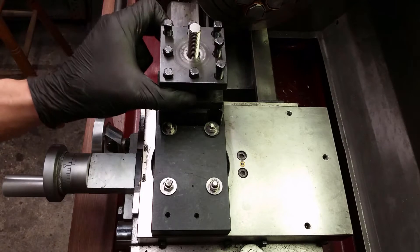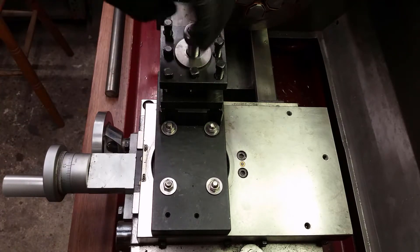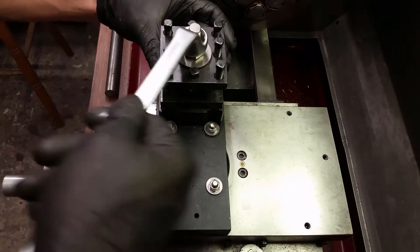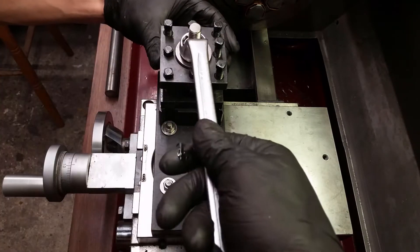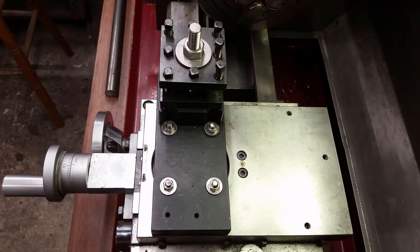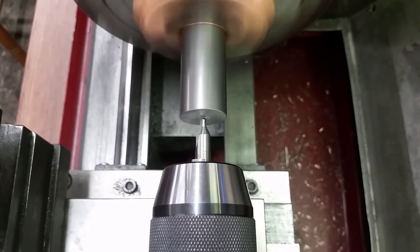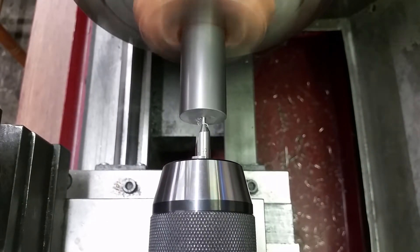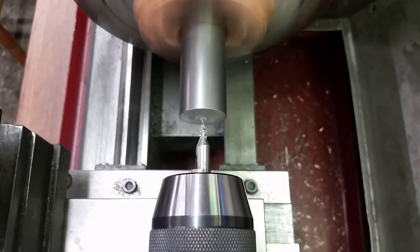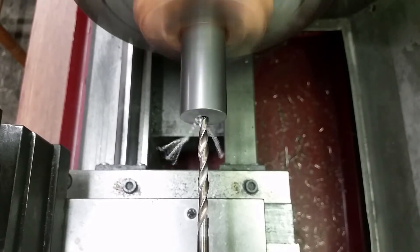Maybe a year ago I made this solid tool post out of scrap metal that was lying around. I saw a video about such a tool post and was curious about the benefits. Now I am glad I made this because I can use it to work on my tool post. After giving it some thought I decided to build an insert for my top slide out of solid steel. With this I won't have any problems with bolting down the quick change tool post.